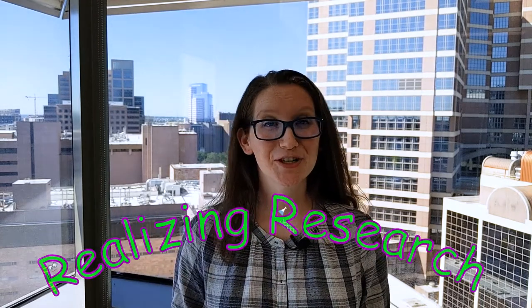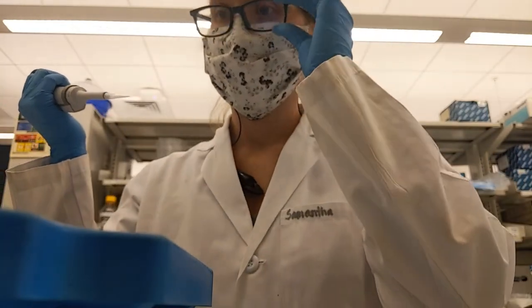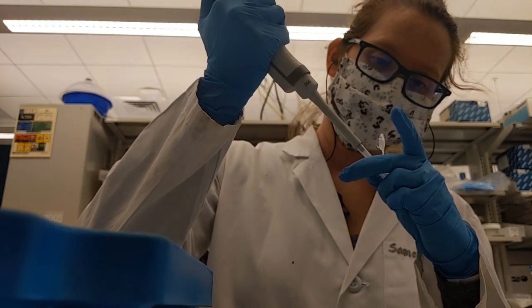Hey guys, Samantha D with Realizing Research and today I'm going to be dissecting and imaging some fly brains. I know what you're thinking, why? I'm a PhD student in biomedical sciences and I want to find new regulators of dopamine.